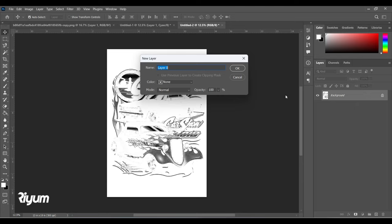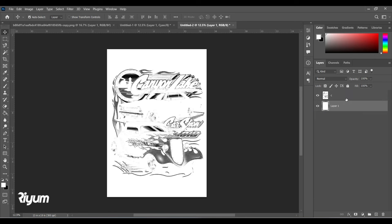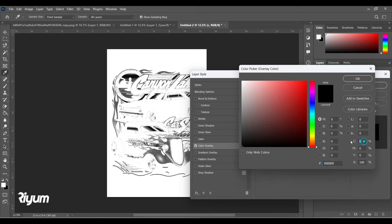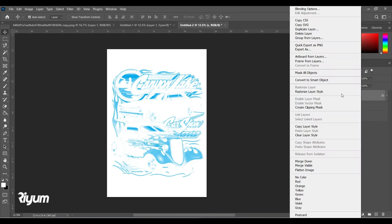Convert to Grayscale and then to RGB. Unlock the layer by double-clicking and name it 'Cyan'. Bring out a new layer, paint it with white using the bucket tool, and delete the background. Double-click the Cyan layer, apply Color Overlay, and give it 100% Cyan color.